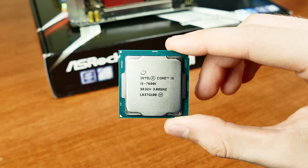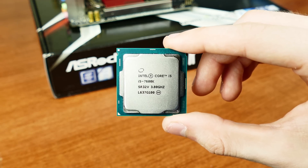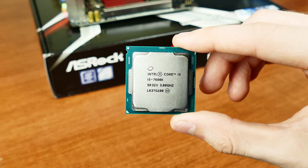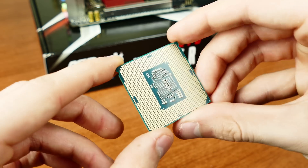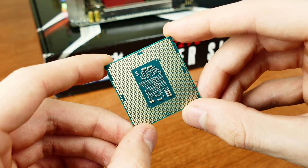Let's start off with a walkthrough of all the components we'll be using. First up, our processor. Kaby Lake is brand new — granted, IPC gains over Skylake are awfully small. Nonetheless, we've got the best i5 money can buy, and it'll be the CPU used in this build. Four cores, four threads, a turbo boost of 4.2GHz, and an unlocked multiplier. Specs worthy of modern, high-end gaming, without a doubt.